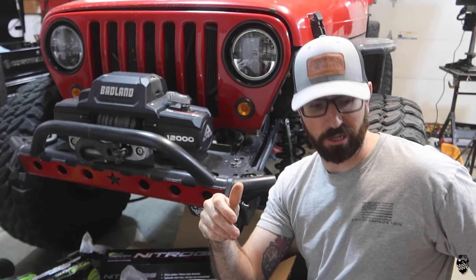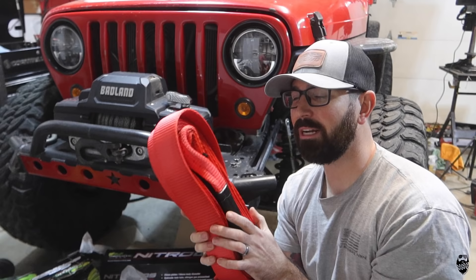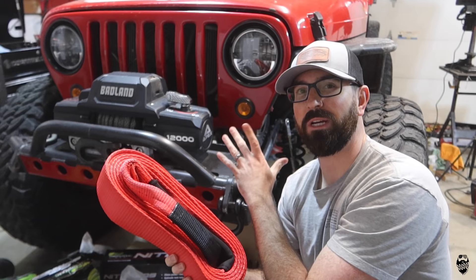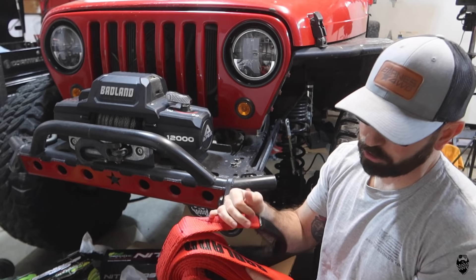They also have a three-inch 30-foot strap. Like I said, this one is a two-inch 20-foot one. I'd probably never use a 30-foot three-inch — it's kind of overkill for my Jeep which weighs about 4,500 pounds. Probably if you have a full-size rig, something really heavy, I'd recommend getting the bigger recovery rope and shackles, but for my application the two-inch is way more than enough.